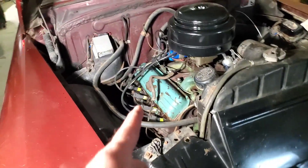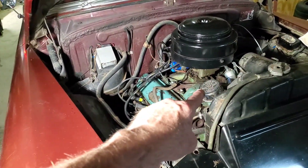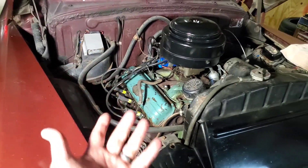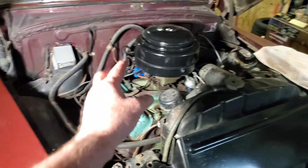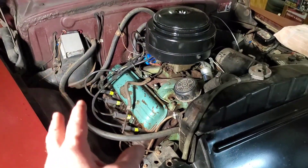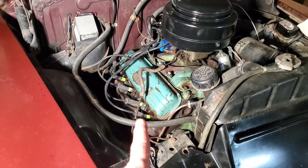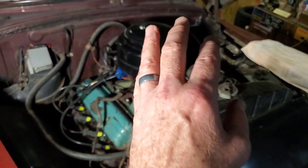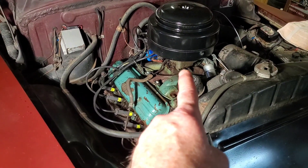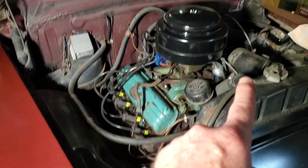Modern cars have fuel injection where there's a computer, and that computer tells each cylinder — it sniffs the exhaust gases, it senses the throttle position, it does all these calculations a billion times a second, and it spurts the exact right amount of gasoline into each cylinder at the exact right moment. This car has a carburetor, and this car does not have a computer to control anything.